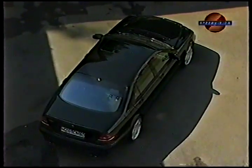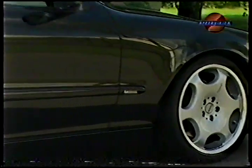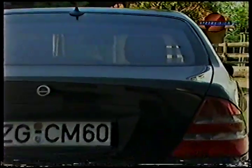But for that price, the buyer gets true understatement. Most people don't notice the difference between the CM60 and a normal S-Class. A lowered body and 20-inch aluminum wheels underscore the Carlson's elegant appearance.